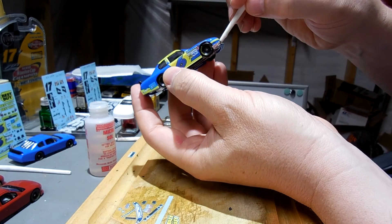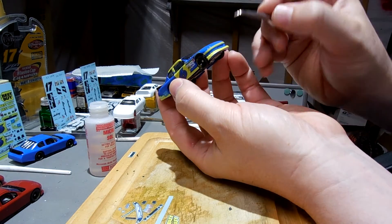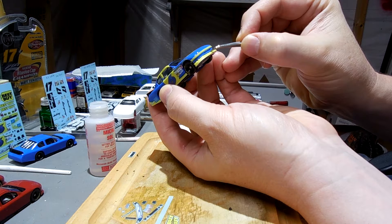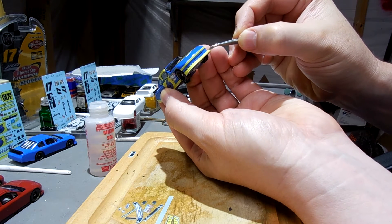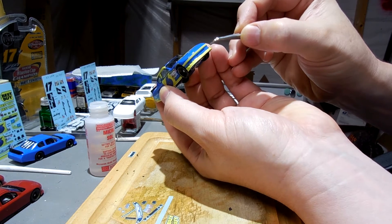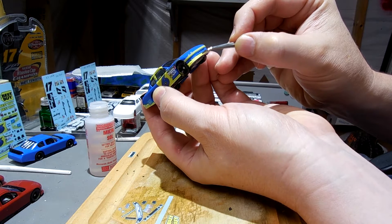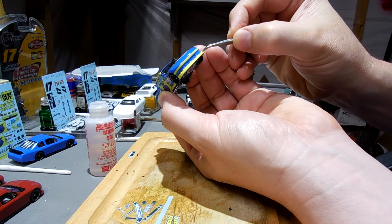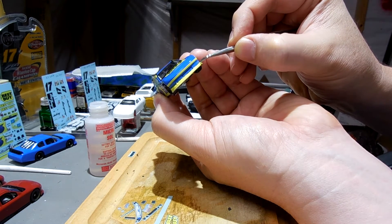But once I get this piece in place, the rest of these decals will be pretty simple to apply. So once I get this lined up, I'm just gonna leave it alone for a few minutes, work on the other decals, and then come back to it. See how it kind of curves a little bit right there?